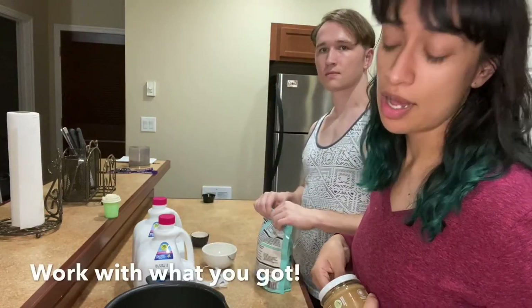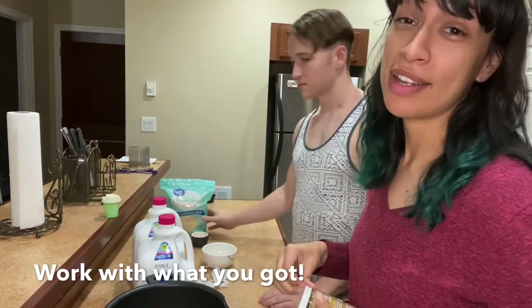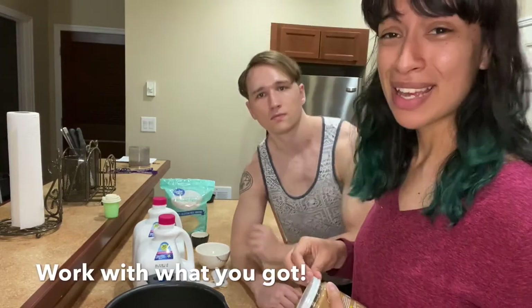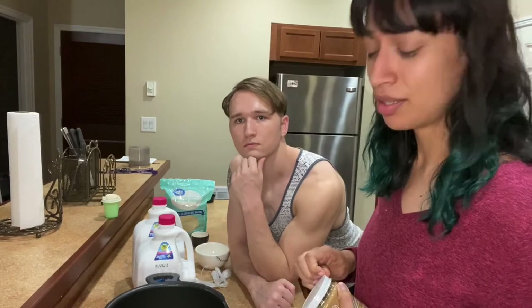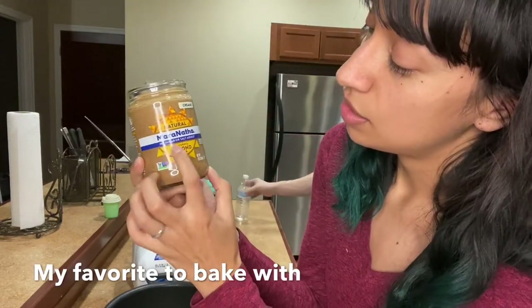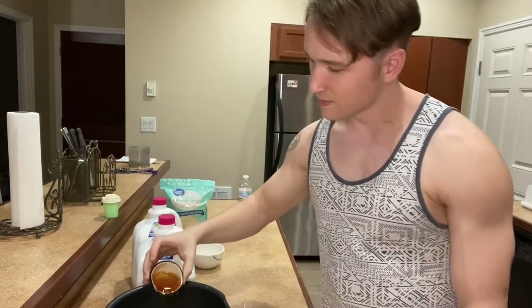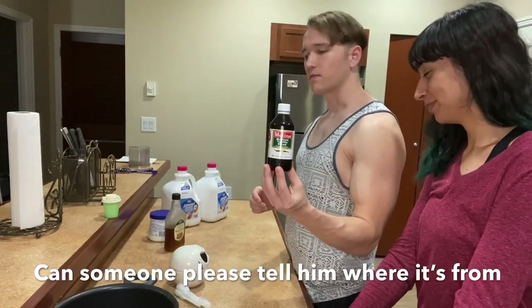The recipe calls for hazelnut butter. I could not find hazelnut butter — sadly, not at the stores we went to. I'm using no salt, no sugar, creamy almond butter. Maple syrup. Vanilla from Mexico.